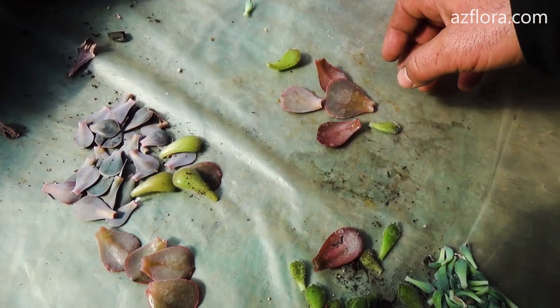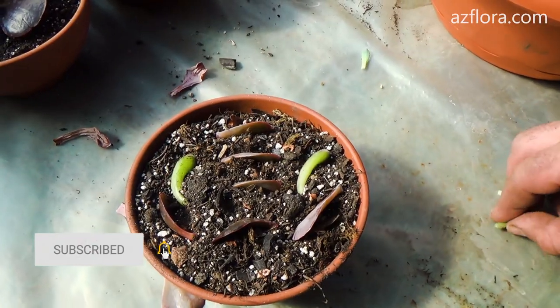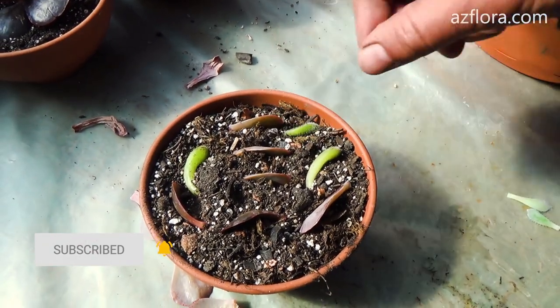Separated leaves can also be used for propagation. The process of root formation and development of a new rosette occurs in about two months.